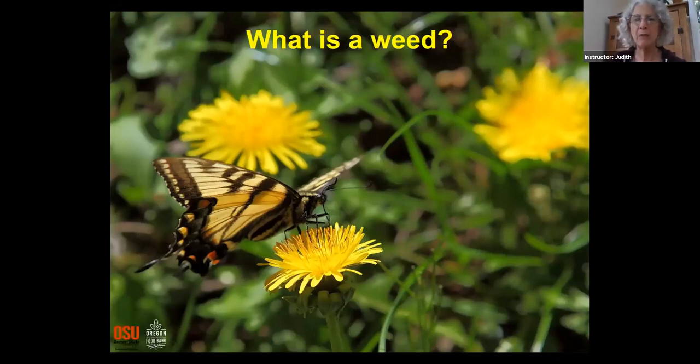Answers coming in from the chat: whatever plants I don't want growing; unwanted in-the-way plants; anything invasive; grass; dandelions; and invasive plants like mint.